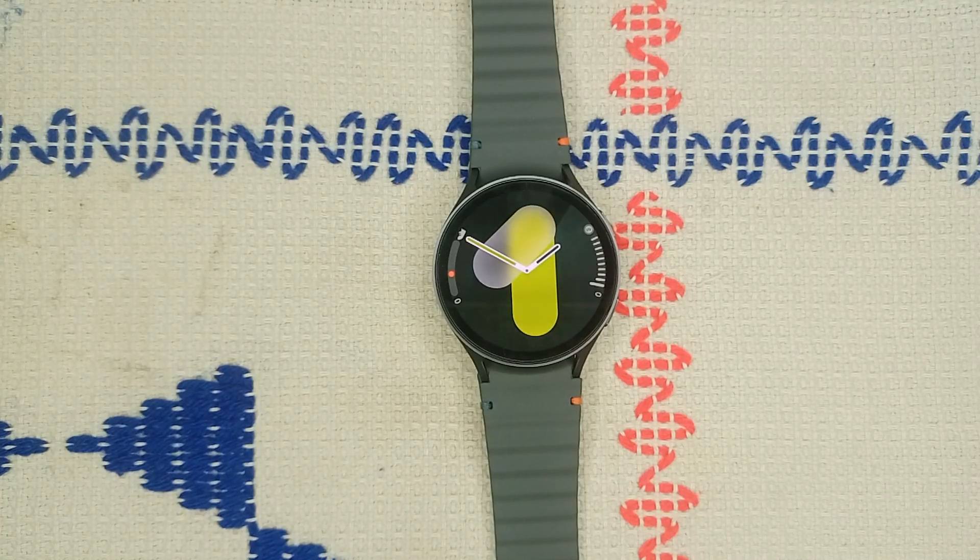Hi guys, welcome back to our YouTube channel. In today's video we will see how to fix Samsung Galaxy Watch 7 keep locking. So without wasting your time, let's get started.